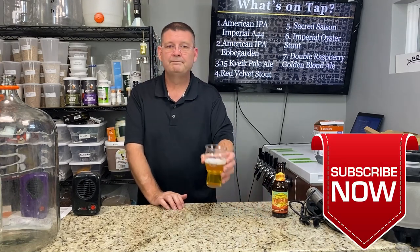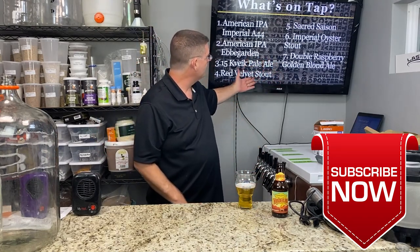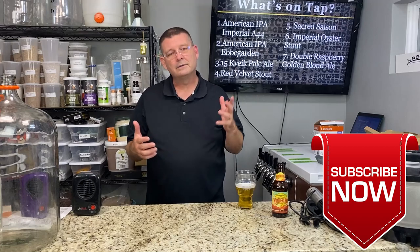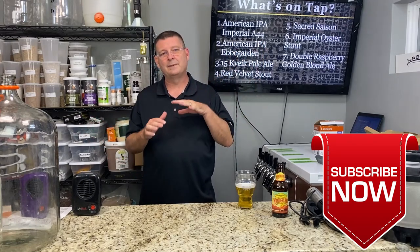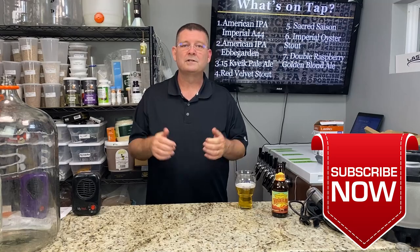Thank you again for joining us here at Bitter Reality Brewing. Don't forget to like, subscribe, and keep sharing — I definitely appreciate it. I'll keep updating this as we do more brews. Here's to a great 2021.